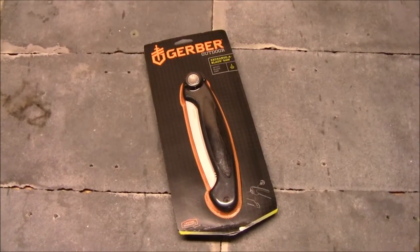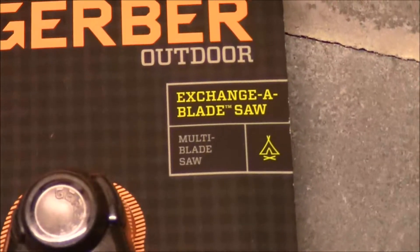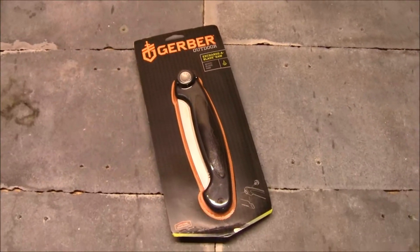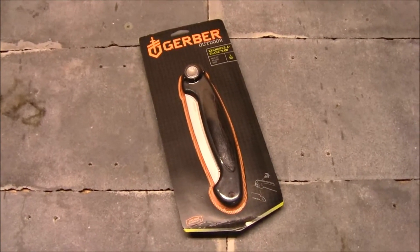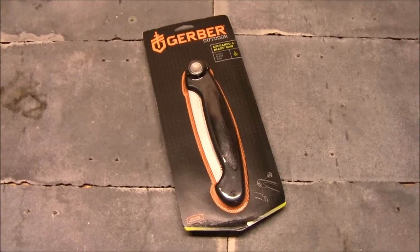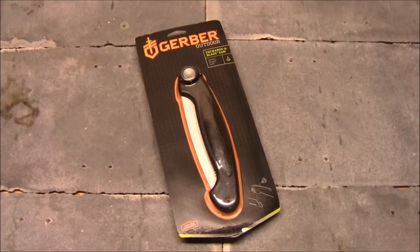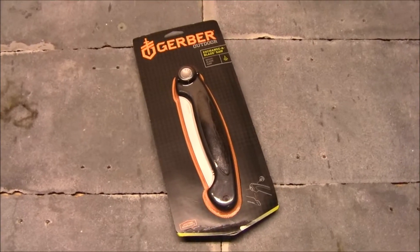What's up guys, it's Tim from Everyday Tactical Vids, and today we're looking at this guy from Gerber — it is the Exchangeable Blade Saw. I got this because I wanted an item in my survival kit for cutting beyond just my survival knife used for batoning or other cutting methods. I wanted something dedicated to doing some serious cutting, whether getting firewood or handling various survival situations.